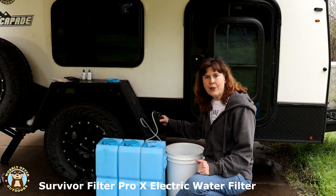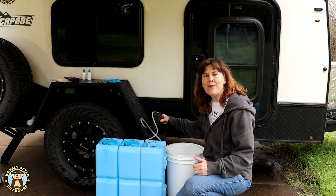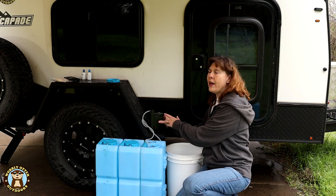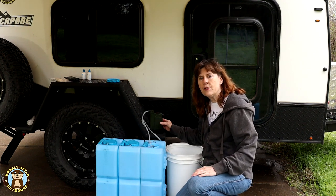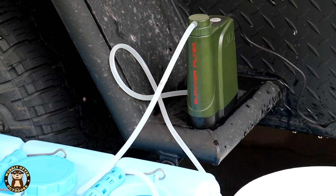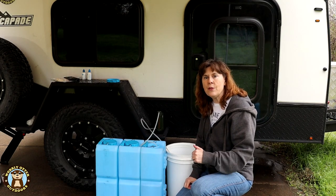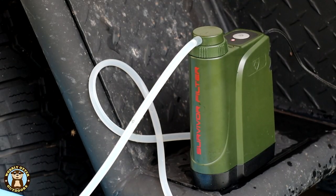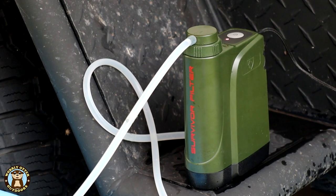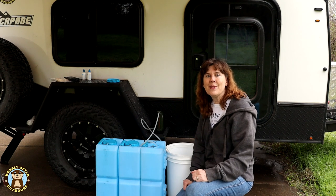The little filter we're using to filter our water is the Survivor Pro X electric filter. It'll run off a battery pack or comes with an AC adapter that plugs into a USB cable, which then plugs into the back of the filter. It filters out bacteria, viruses, and protozoa, as well as heavy metals and microplastics, which is one reason we got it. We'll put a link to our full review in the description below. We thought this might work out to be a pretty good stress test since we're going to filter about 80 gallons of water through it non-stop.